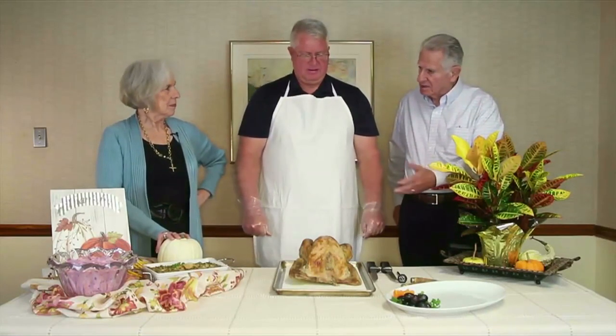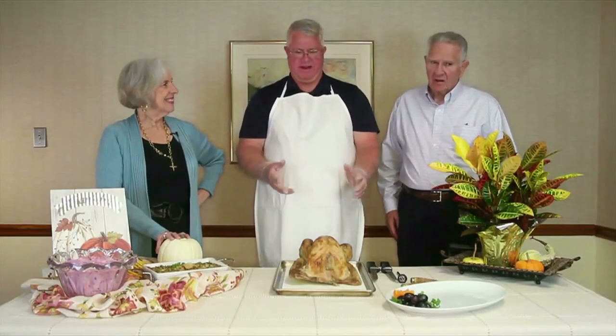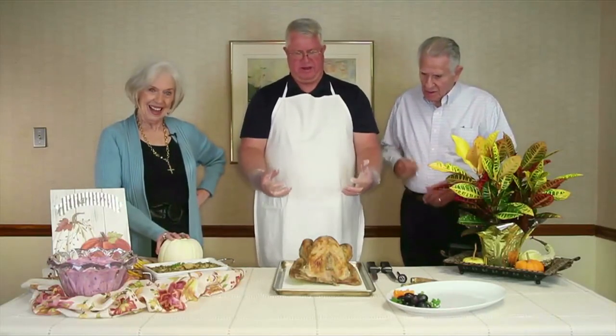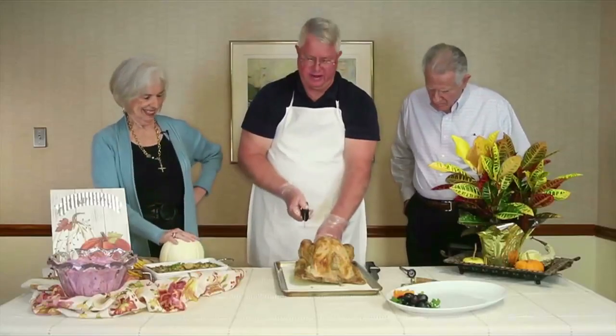Don't stuff the turkey — just put those aromatics inside for flavor. You can toss them out when the turkey is done; they're just for flavor enhancement. After the turkey comes out of the oven, it's very important to let it rest. I'd recommend 30 minutes, because that allows the bird to seal and the juices will stay in as you're cutting it.